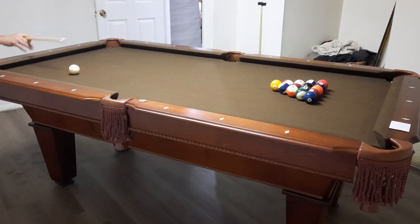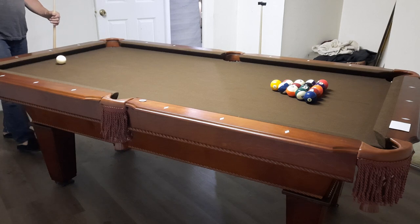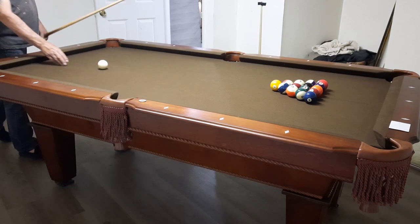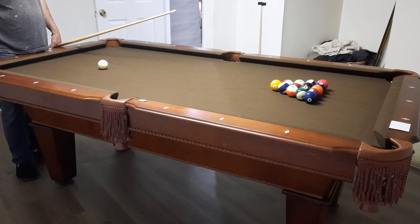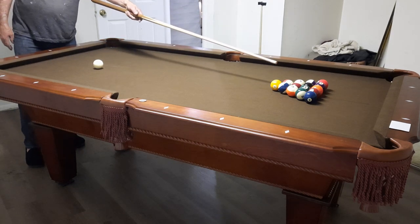This table is a lot of fun. Being a Dungeons & Dragons group, we play it every Friday before we begin our session at 6 p.m., and I even have some of them coming over on the weekends sometimes to play.